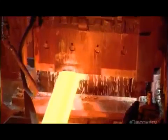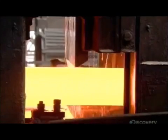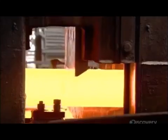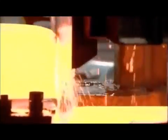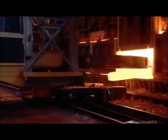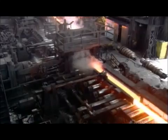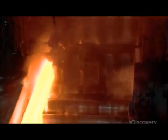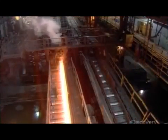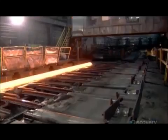A shear then slices the longer, thinner blooms into four pieces. The pieces now go into another furnace for reheating. This preps them for the next set of rolling mills, which will gradually form them to the final rail shape. Different railroads used to use different shaped rails, requiring changing the train's wheels when passing from one railway to another. By the turn of the 20th century, the T-shaped rail became the industry standard and remains so today.